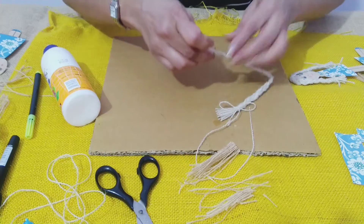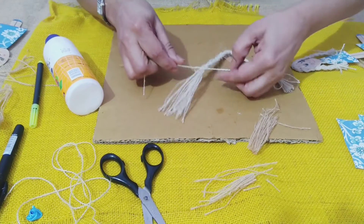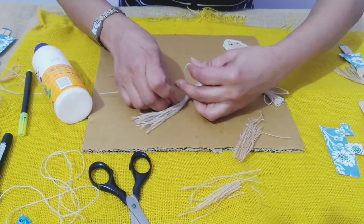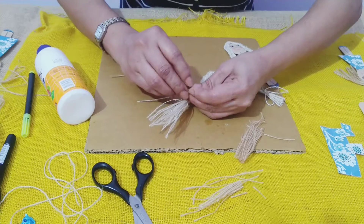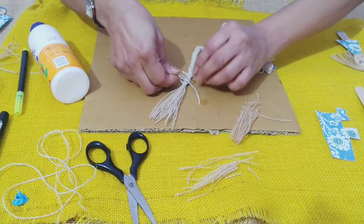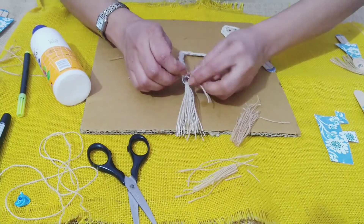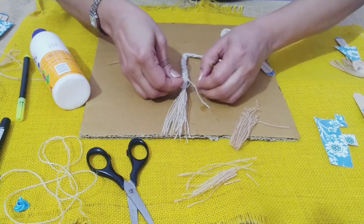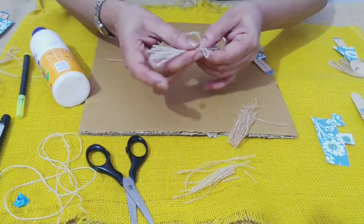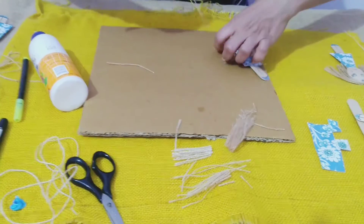Now that it's together, we'll take the twine and tie it from here. We can make a little bow — if you have a twine of blue color matching the dress, you can use that. I didn't have it so I'm using the same twine. Now from the same side, we will cut to however long we want her hair to be and cut the rest.